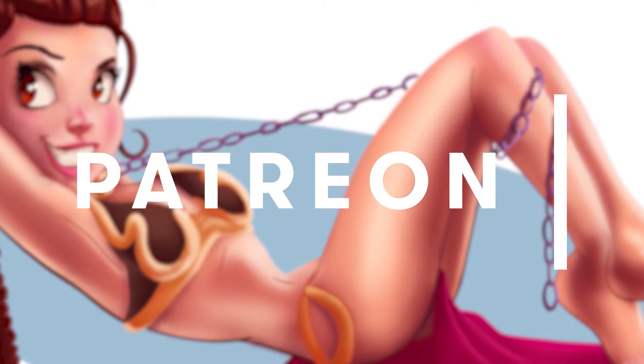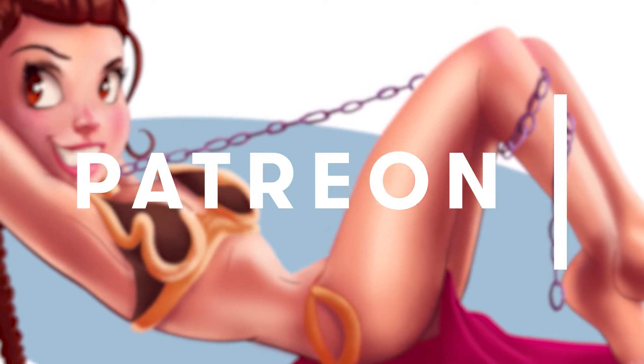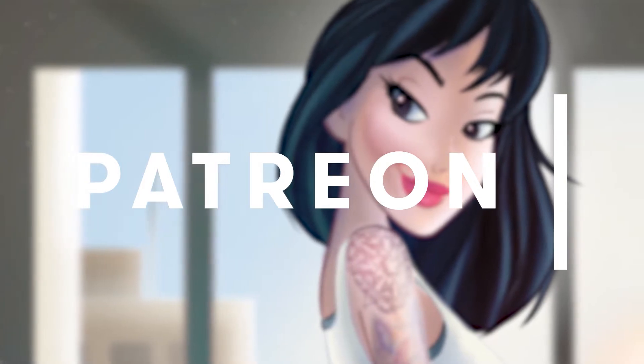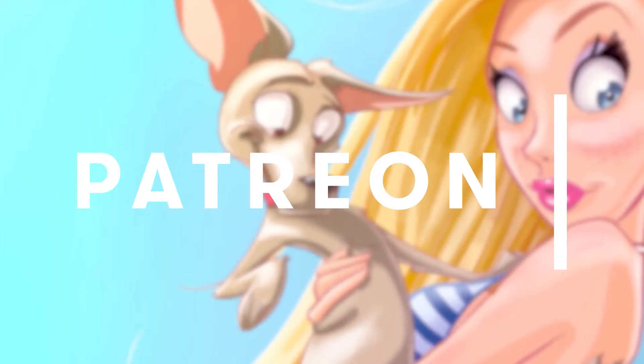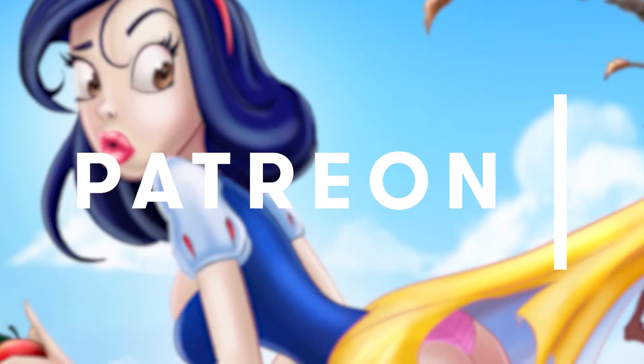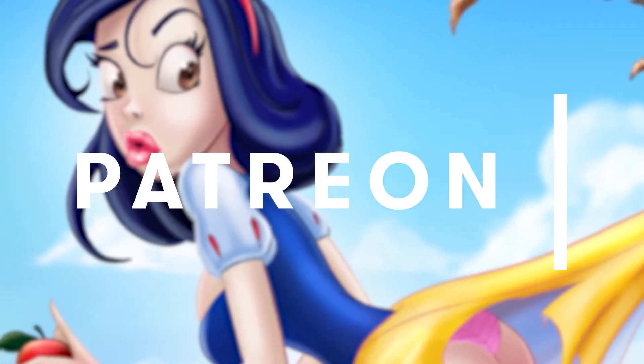Today's video is made possible by my supporters on Patreon. For as little as a dollar a month, you too can support the creation of my upcoming artwork, videos, lessons, and all of my delightfully creative habits while earning awesome rewards like free high-res drawings, paintings, early release content, and even discounts on commissioned artwork. Sign up for free at patreon.com.